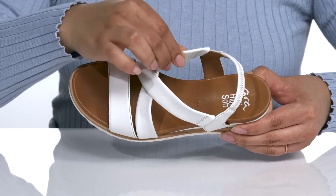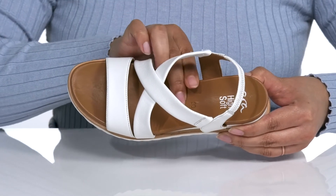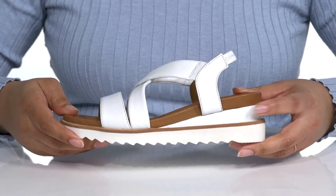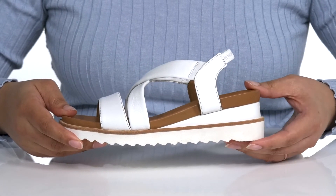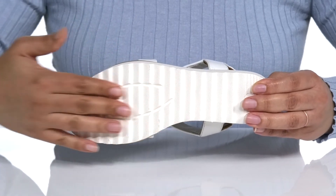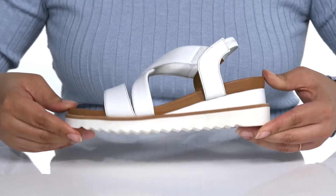Inside, there is a leather lining and a lightly padded footbed that is contoured for comfort. The color contrast at the midsole gives it some added style and you'll get about a 2 inch boost in height. It's all on top of a sawtooth synthetic outsole that is grippy for traction.